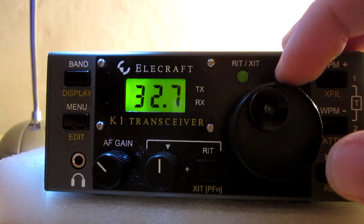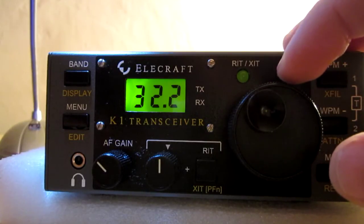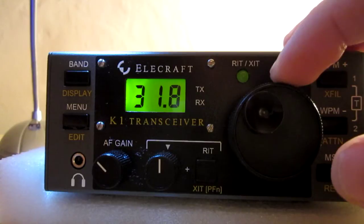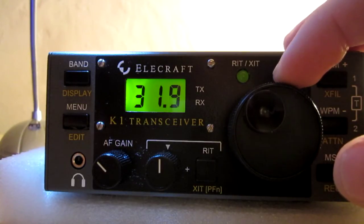Right now my antenna is a dipole — a 30 meter dipole — fed with a ladder line, threaded with a ladder line. Nothing special.